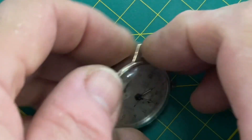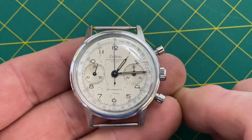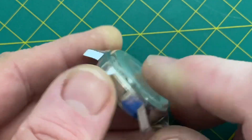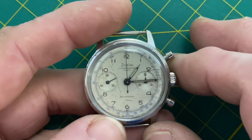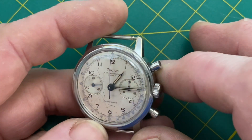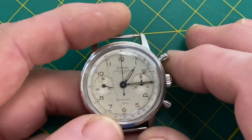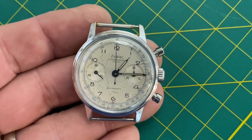Hi everybody! We just listed some watches — here's one of them, the Zodiac. It's from the 1960s, yeah, the mid-60s. I can go on about it if you're sure you want to hear it. It's a pretty cool watch.